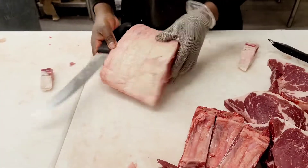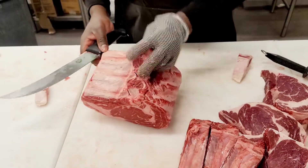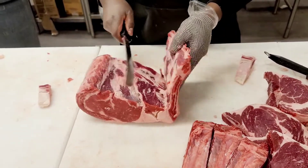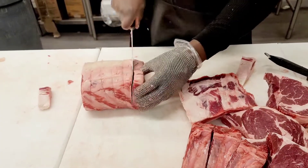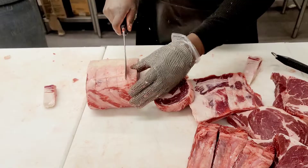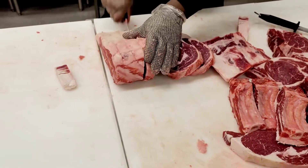So you save a lot of money by just buying the roast and turning it into steaks. Pretty much just a whole rib roast — you cut it into steaks and you save a ton of money. Sometimes you can save at least $4 to $5 per pound by just buying the roast.